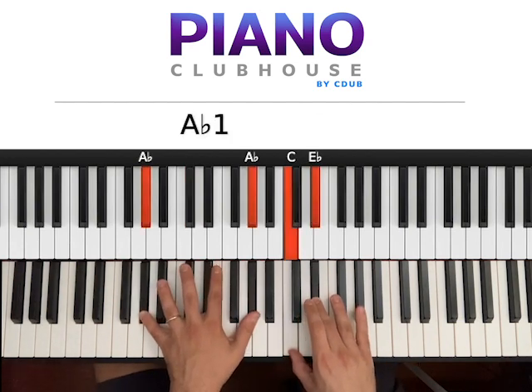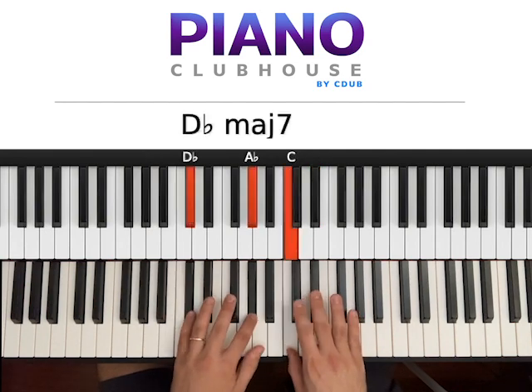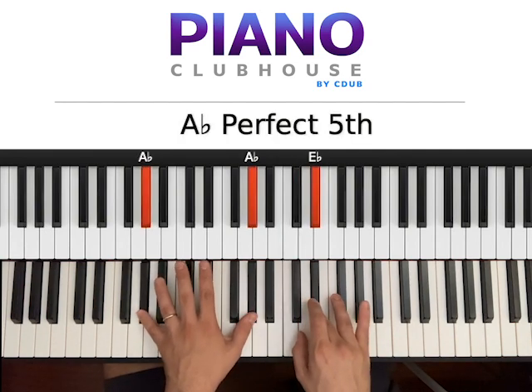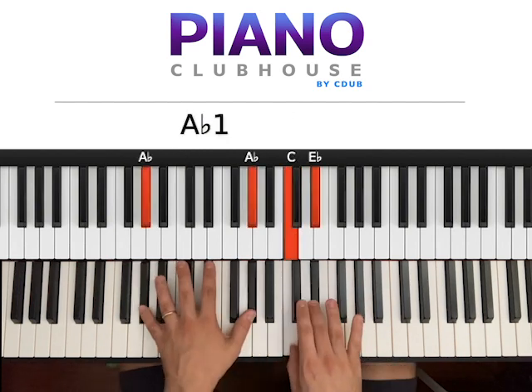4. You go with two Ab on the left. 1, 2, 3, 4. So when you hit 4, Eb — you do that with the Ab on the left hand. 2, 3, 4.